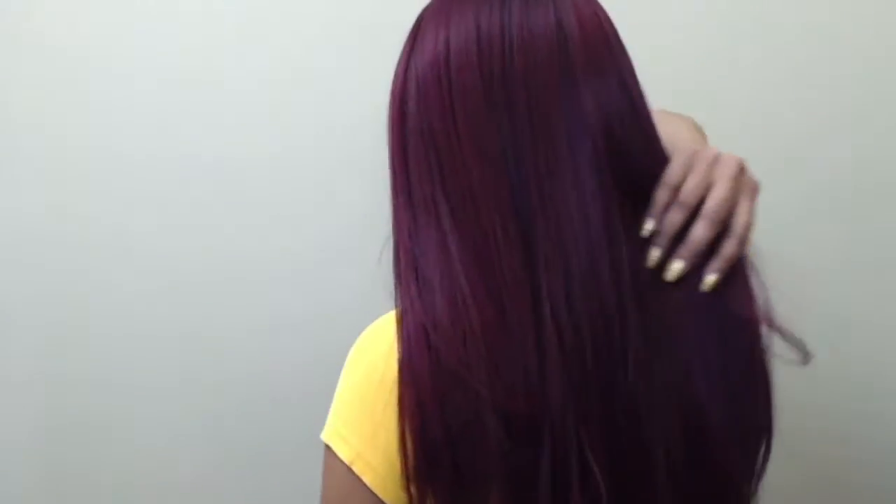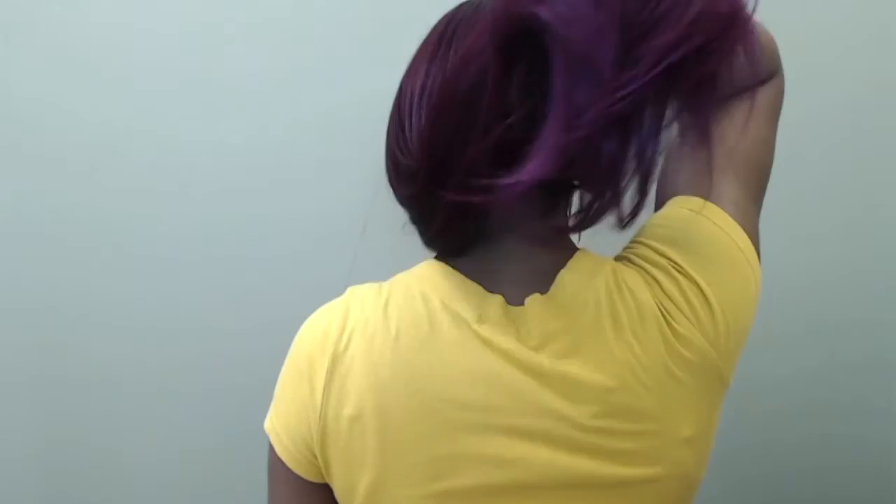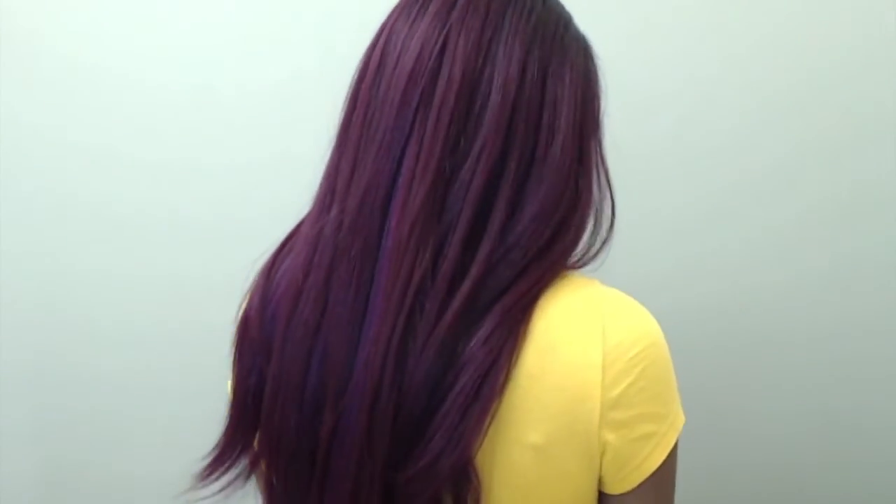This wig feels really secure — it's just sitting on your head nicely. Keep in mind it is big-head friendly, but it fits really securely and I love that about it. It doesn't irritate, doesn't feel too tight, and the elastic band isn't so tight that it gives you a headache. I'm just really in love with this. I'd say it's about 20 to 22 inches long.